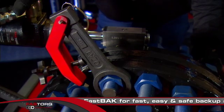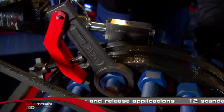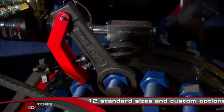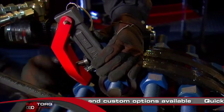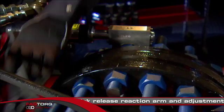Add the FastTorque FastBack for fast, easy, and safe backup and release applications. FastBack, also available in metric and custom sizes, comes standard in 12 wrench sizes with its quick-release reaction arm and adjustment jack.